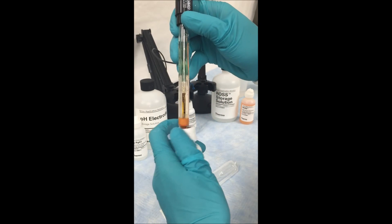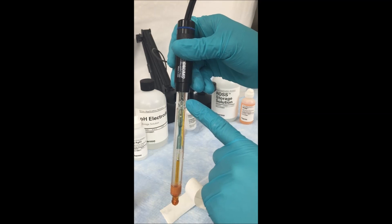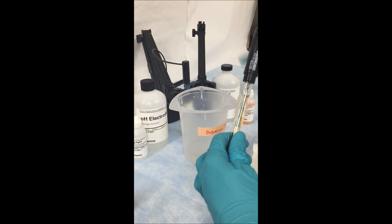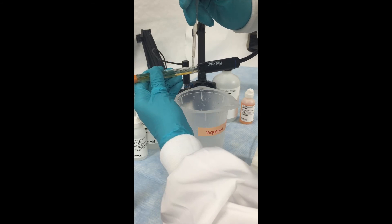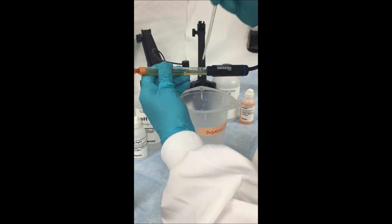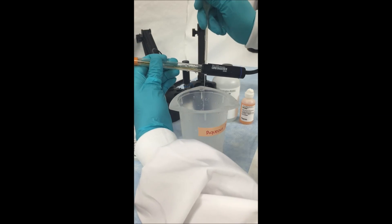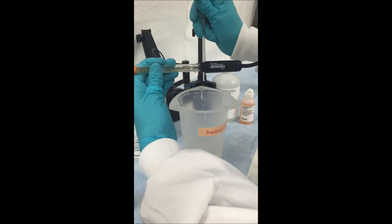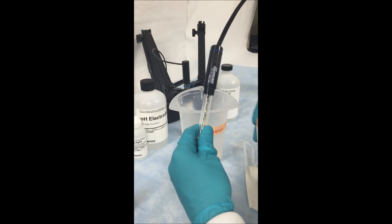First, remove the electrode from the storage bottle. Then locate the fill hole on the side of the electrode. Using a waste beaker and a disposable pipette, remove the inner fill solution by gently sticking the tip of the pipette into the fill hole and inverting the electrode so you can easily access the fill solution. Remove the fill solution until there is none left. When you get to the end, it may be hard to get the rest out, so you can shake the electrode to try to get out the last remaining drops.